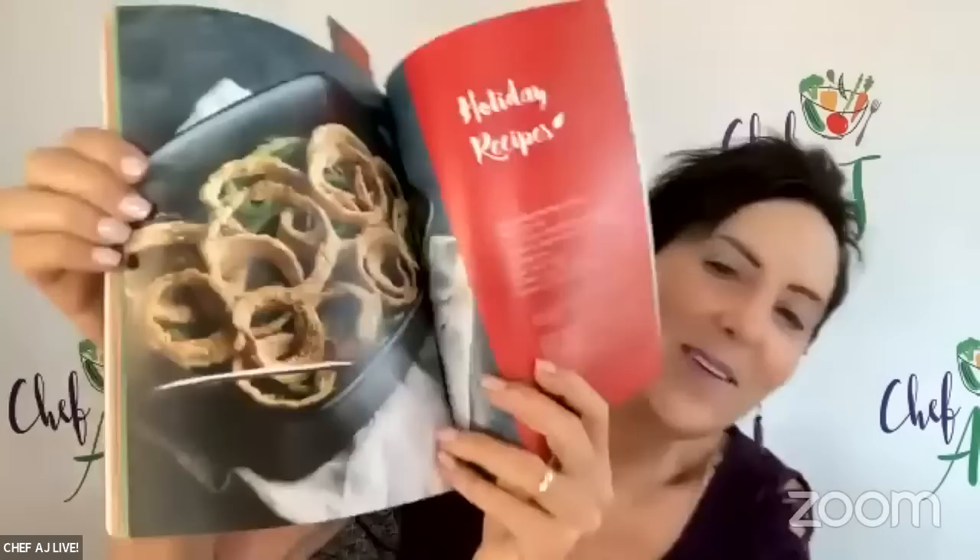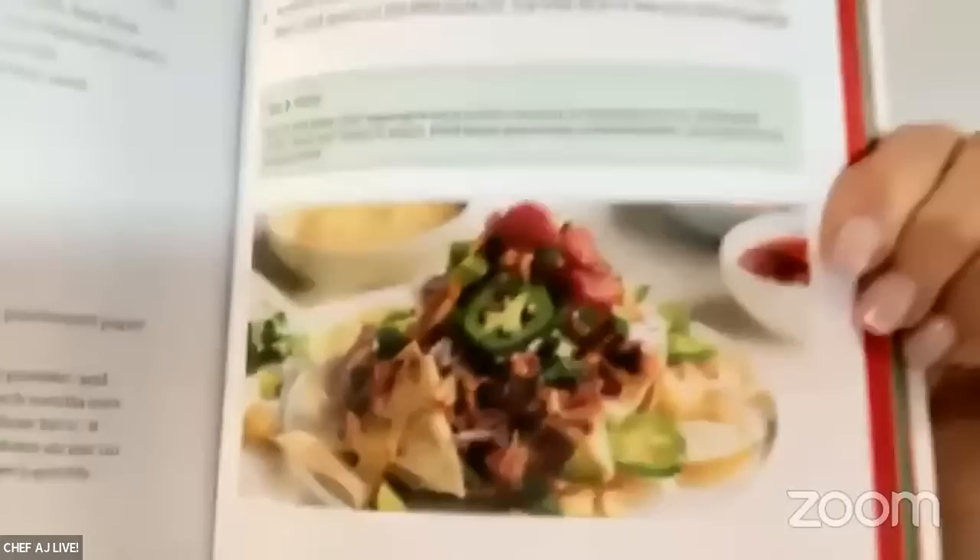Look at these — they look like real onion rings from a fast food restaurant. And this one is drool-worthy because my favorite food in the whole world, even before I was vegan, was nachos. Doesn't that look like a restaurant? The food is healthy and easy to make. Please welcome Kim to the show — this is a wonderful book, the pictures, everything about it, the ease of the recipes.